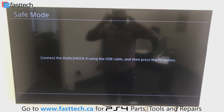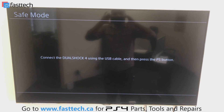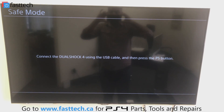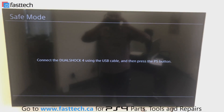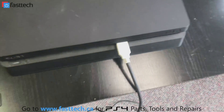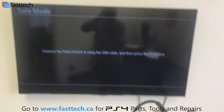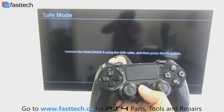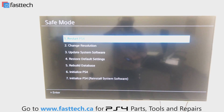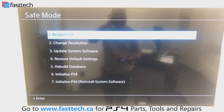Once we're in safe mode, we're going to see this screen. It's going to say safe mode in the top left corner and connect the DualShock using the USB cable, then press the PS button. We have our controller plugged in by USB, then we press the PS button and the safe mode menu is going to come up with a bunch of options.